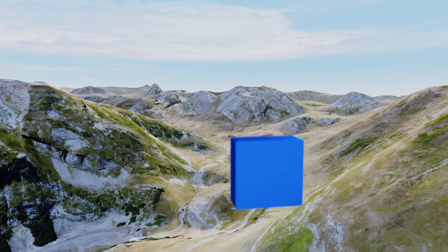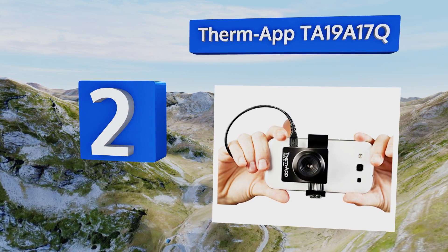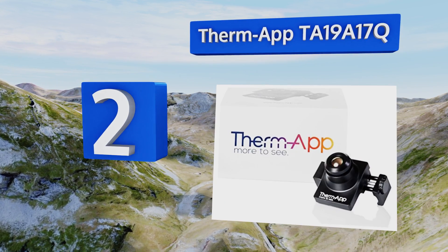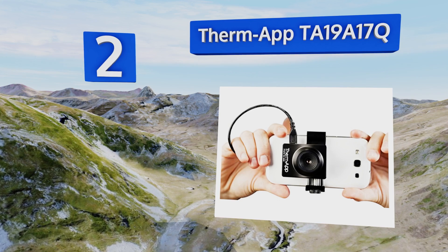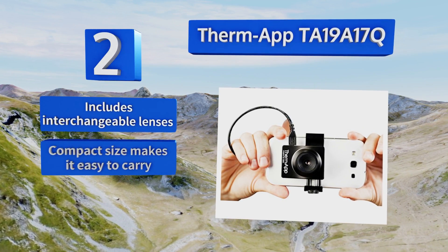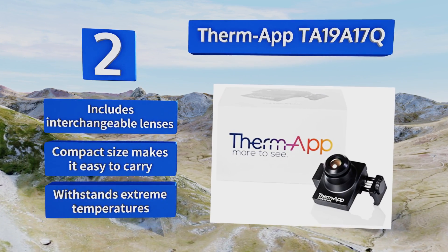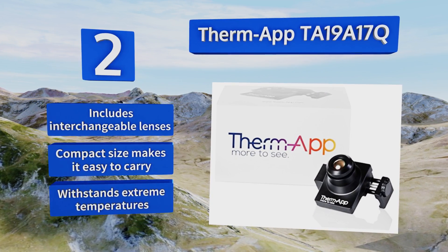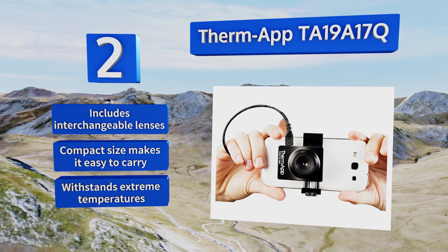At number two, good for law enforcement, security, or search and rescue efforts, the Thermap TA19A17Q is a powerful Android-compatible device offering basic thermography and high-resolution image processing modes, ensuring you're always one step ahead regardless of the surroundings. It includes interchangeable lenses and comes in a compact size that makes it easy to carry. It can withstand extreme temperatures.